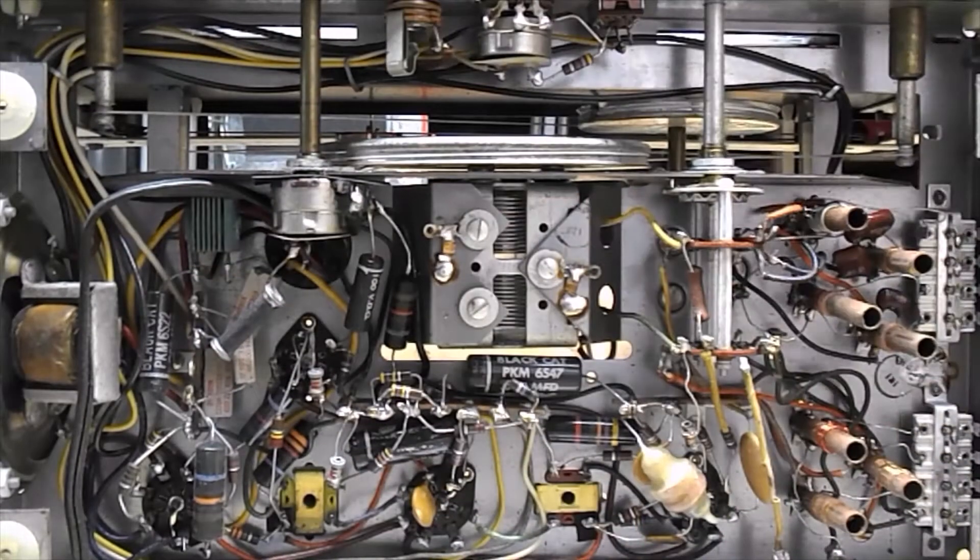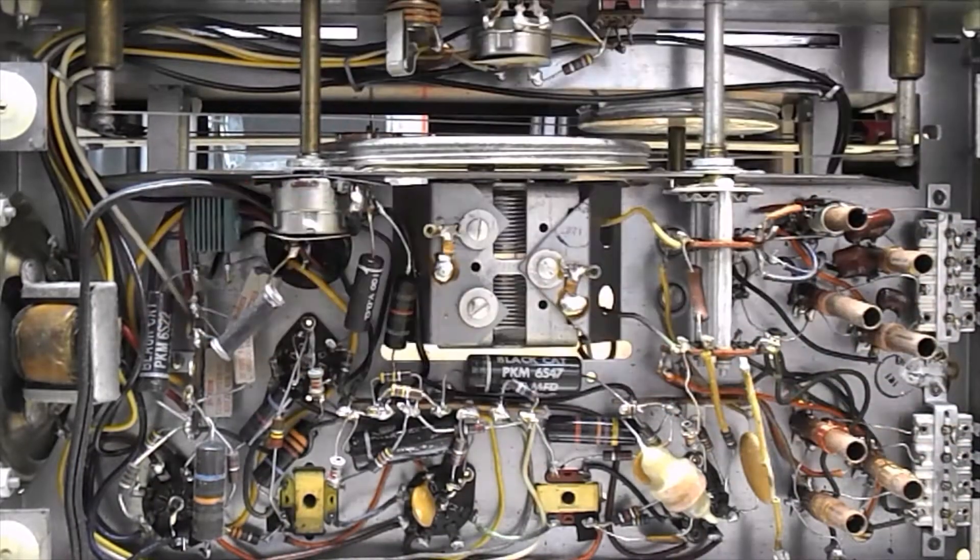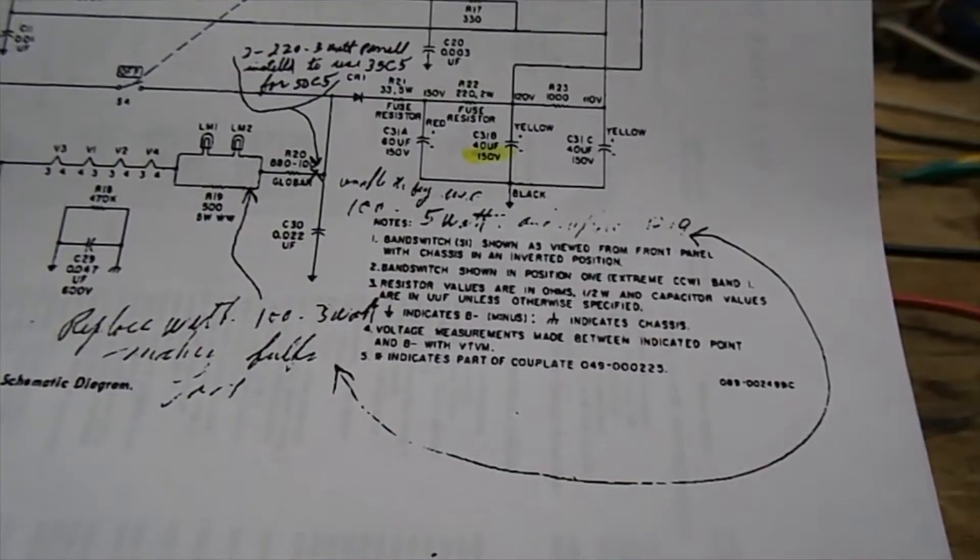I've heard they can kind of explode and let smoke into the room, and selenium is a poison to humans. So it's a good idea to change that out. There are a couple of different ways to do it and I'm going to figure out which is the best way.